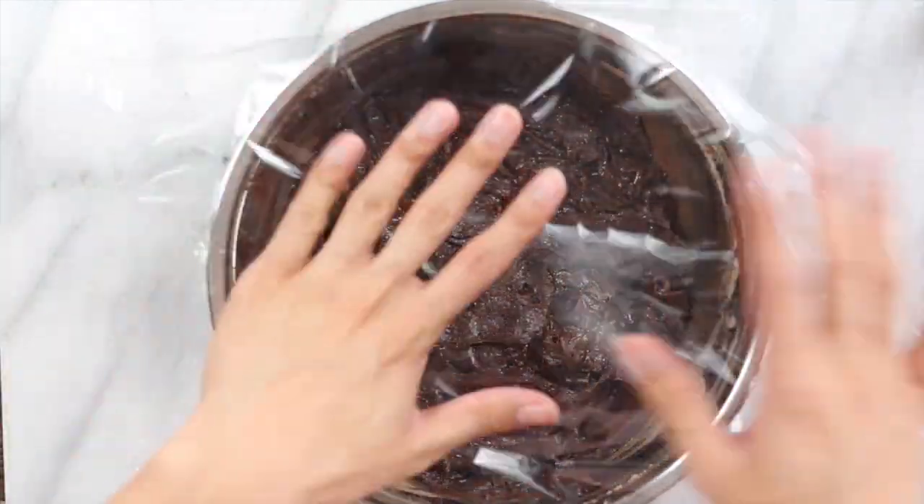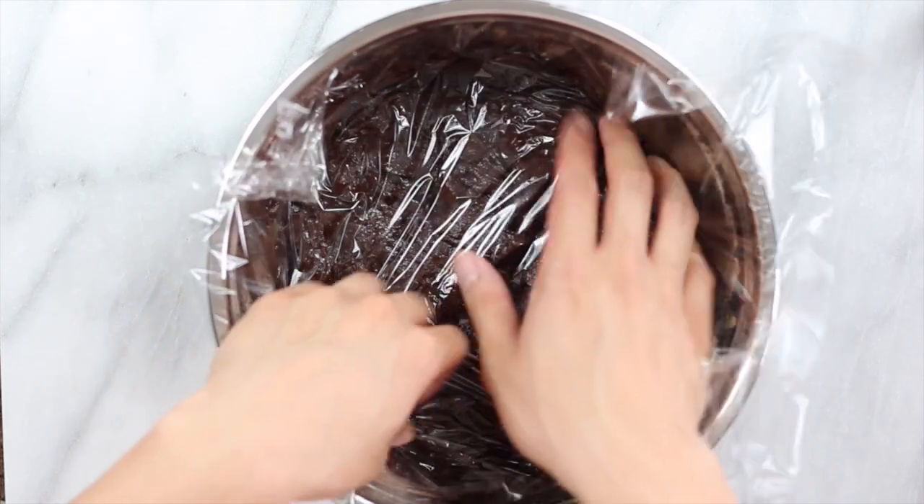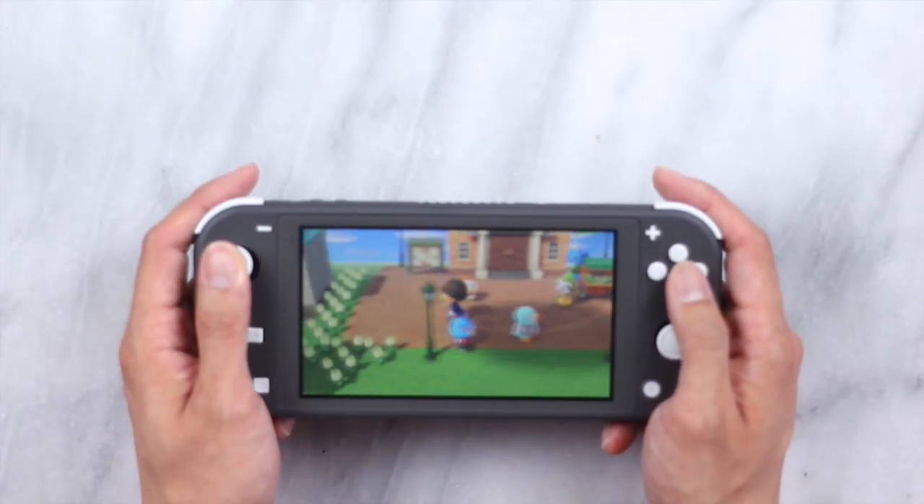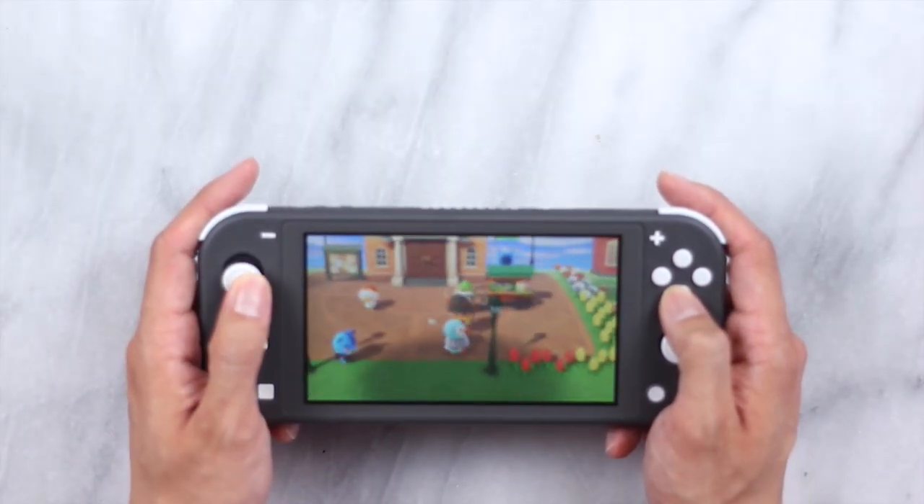Cover your cookie dough with some saran wrap and pop this in the fridge for at least one hour. I know it may seem like a long time, but you can just play some Animal Crossing and check up on that island that you've been neglecting.